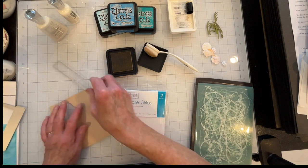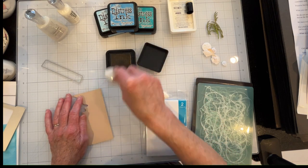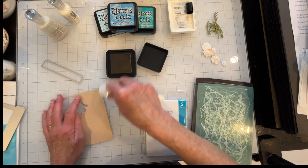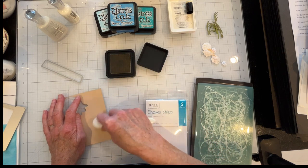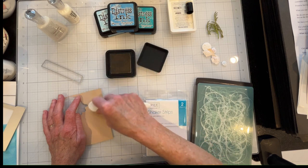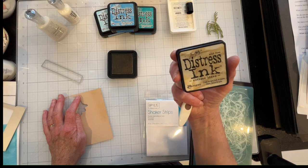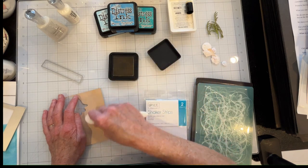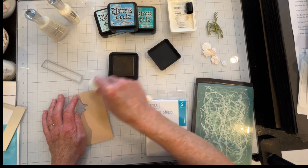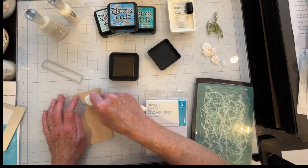I decided I was going to try to make this look a bit more like sand. I've got some dune cardstock here from Spellbinders and I'm just going to hit it up with a little bit of Antique Linen from Tim Holtz Distress Ink. I don't want to go too heavy-handed — just going to go kind of spotty to make it look like spotty sand.